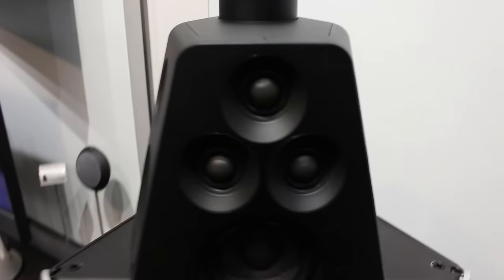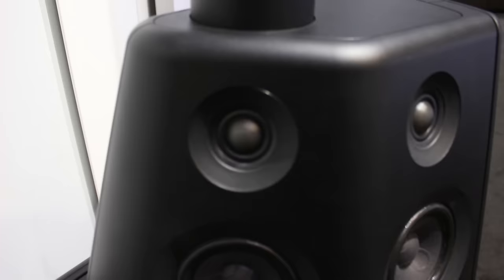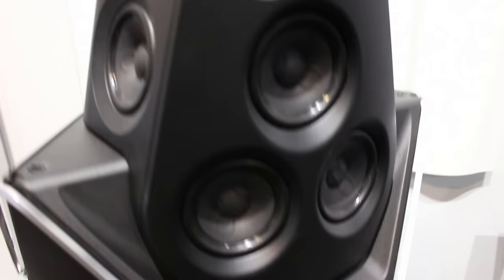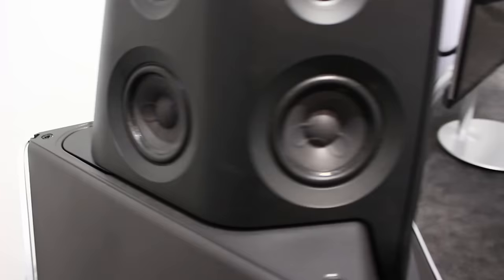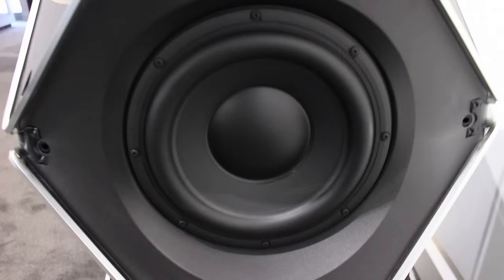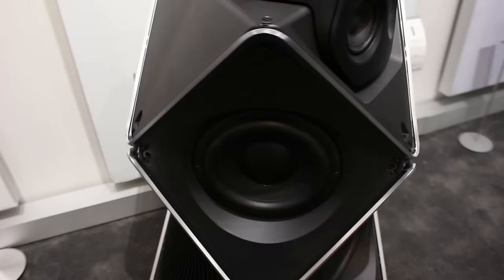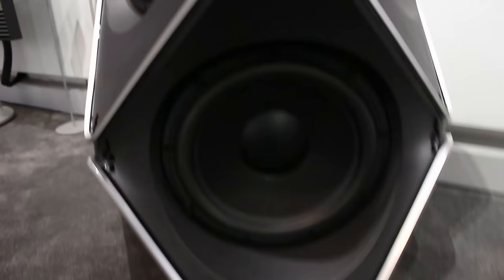These are a benchmark speaker — they're very, very special. Let's take a quick peek under those sumptuous covers. There are seven one-inch tweeters in total, each with its own ICEpower 300-watt digital amplifier. There are seven four-inch mid-range drivers, again each with their own 300-watt ICEpower digital amplifier. And you have three 10-inch bass units at the back, each with their own Class D 1,000-watt amplifier.